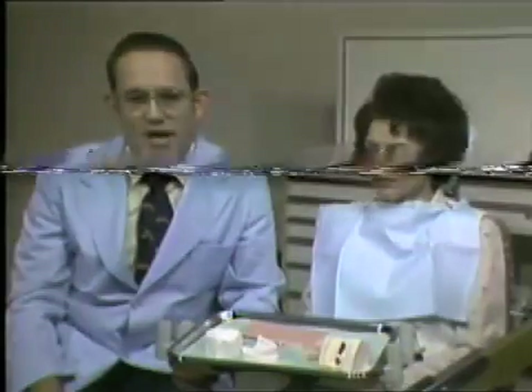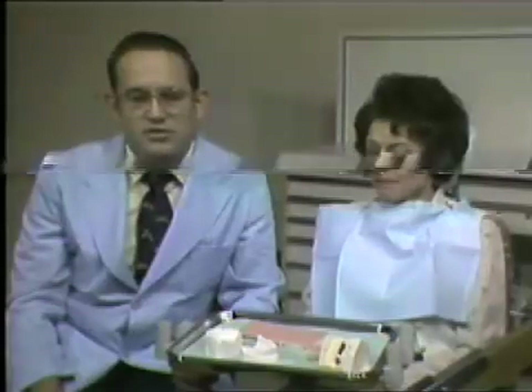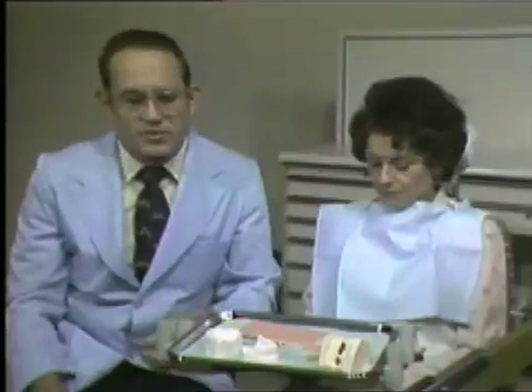I'd like to demonstrate the taking of a wax bite for our study models. Many times this is not even necessary. It is a very simple procedure, but I think we should understand the principles and the reasons why a wax bite is taken, and that will help us in the taking of it.